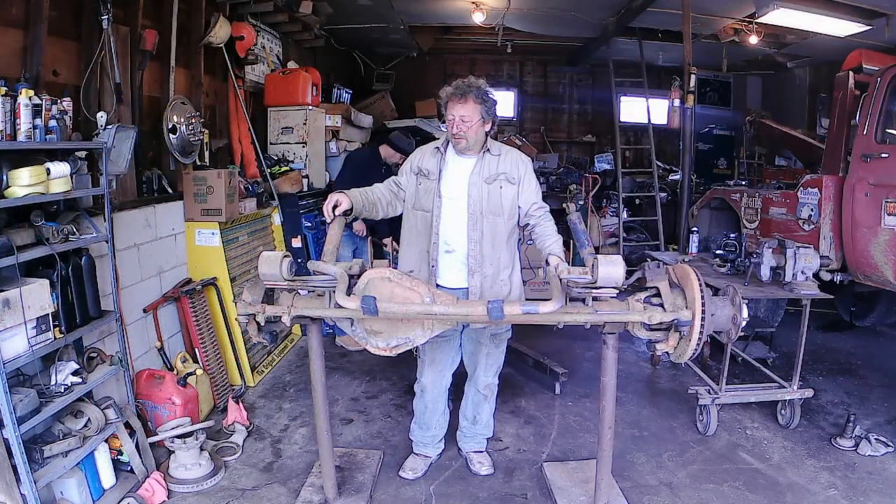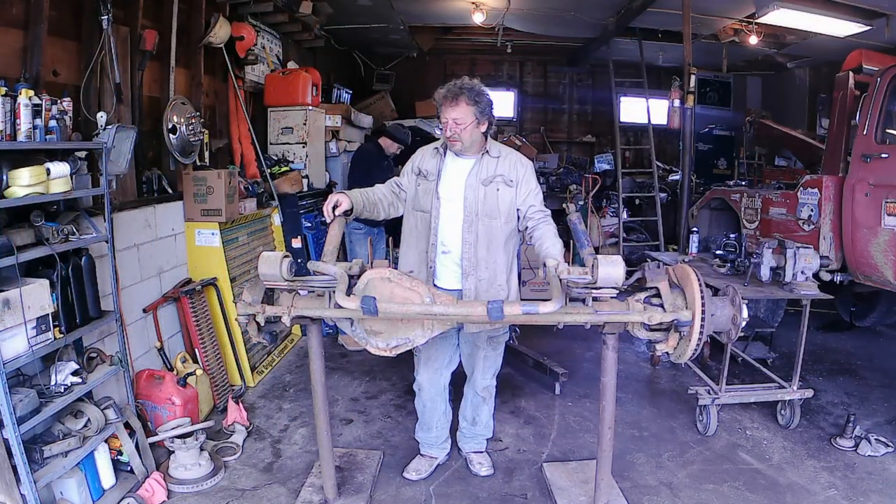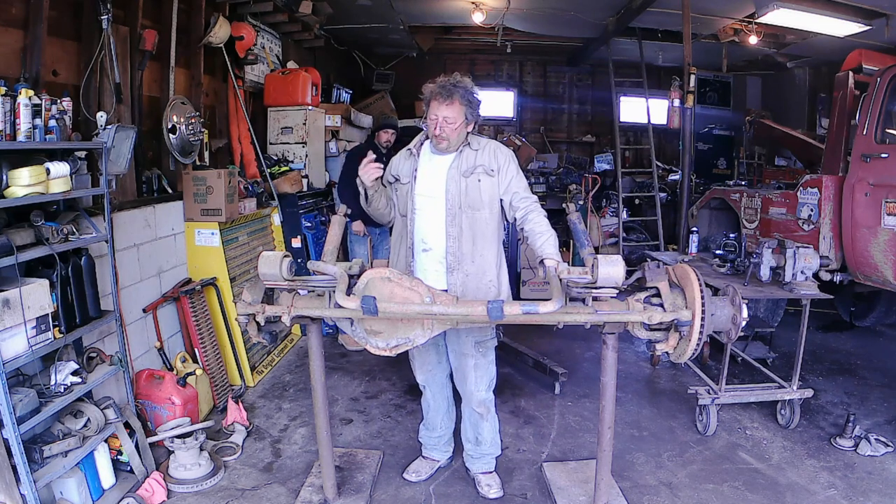Hi there! Welcome to BSF Recovery Team. It's time to take this axle apart now so we can build it for the wrecker.